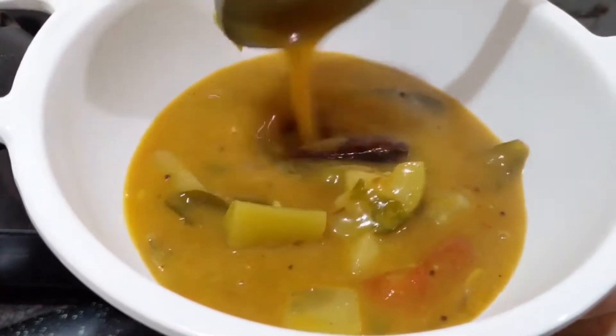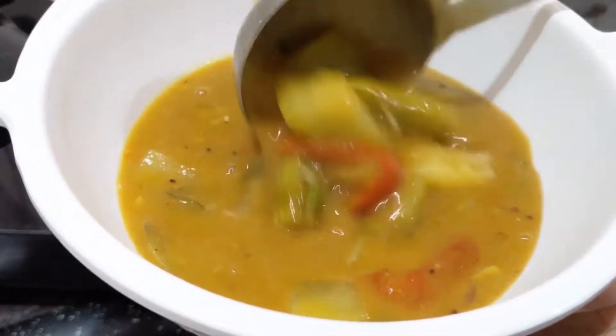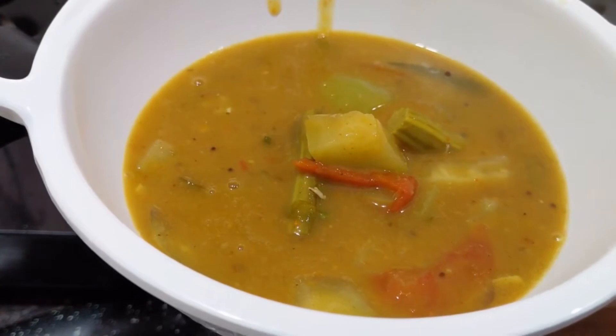I am doing a lot of sambar recipe. It is a lot of sambar recipe. It is very tasty.